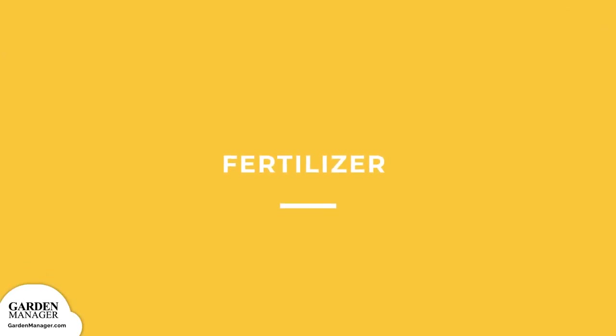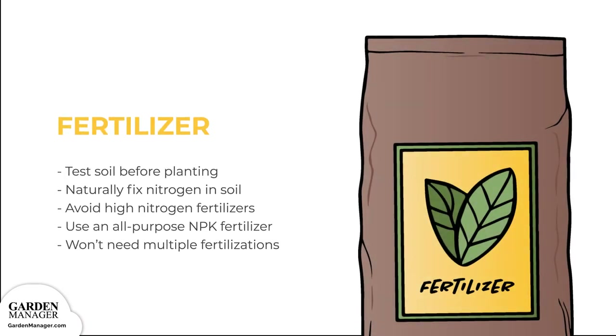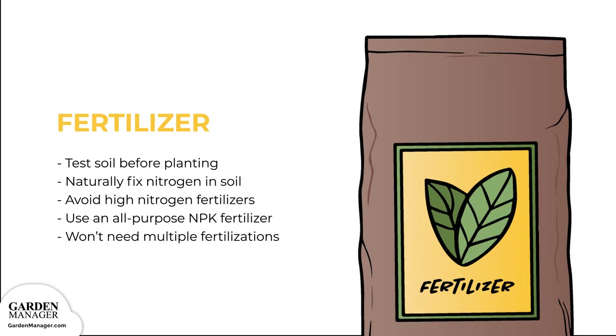Fertilizer. It's a good idea to test your soil before planting, to see what it needs for nutrients. This will help you choose the right fertilizer, depending on your soil and plant's needs. Bush beans naturally fix nitrogen in the soil, so fertilizers with a high nitrogen content shouldn't be used, because any extra nitrogen can lead to poor pod development. In general, you can use an all-purpose NPK fertilizer ahead of planting, mixing it into the top layer of your soil. Keep in mind that your bush beans won't need multiple fertilizations throughout their growing cycle.